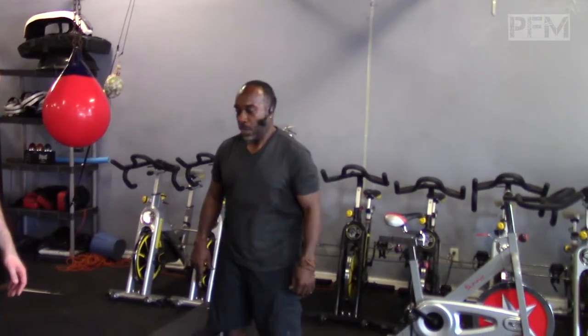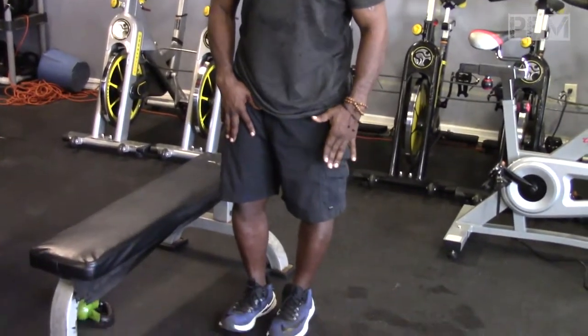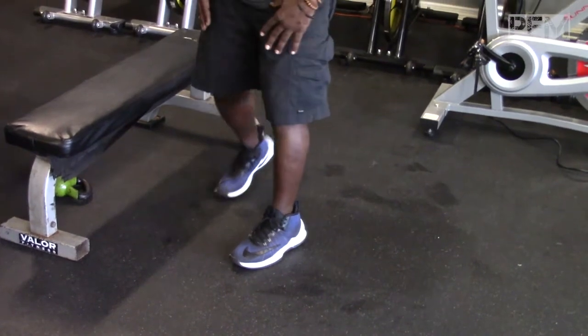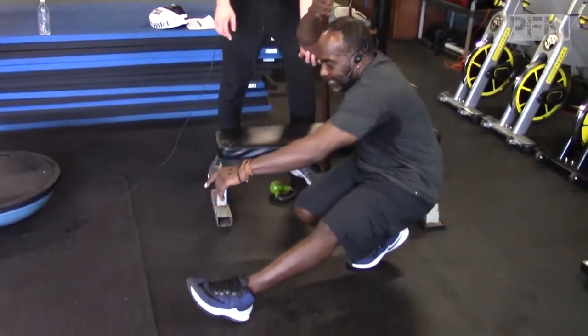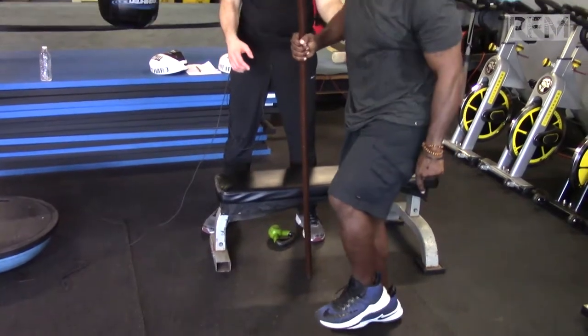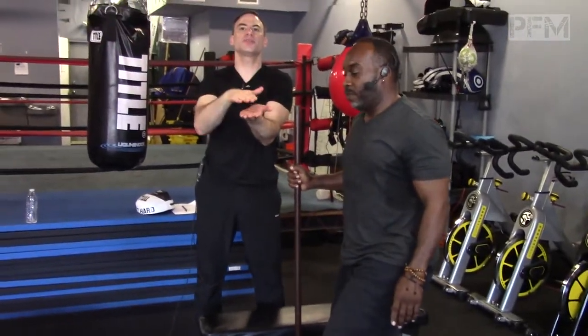So pretty much you want to plant your leg that you're going to push off. For orthodox, it's my right leg. And I just want to sit into my heel — there's your pistol squat. Notice how much power he has to generate to come up. The gluteus maximus right over here is shortened from its maximal position.